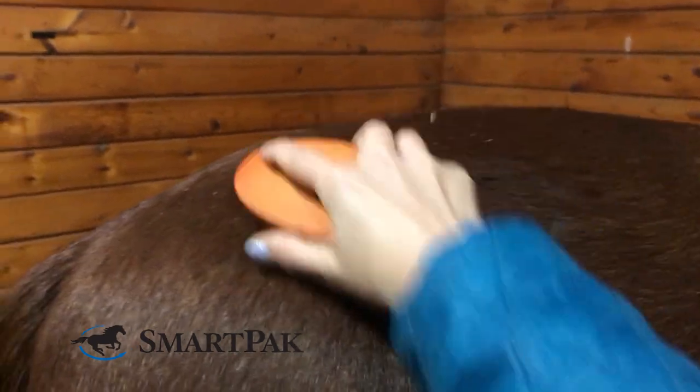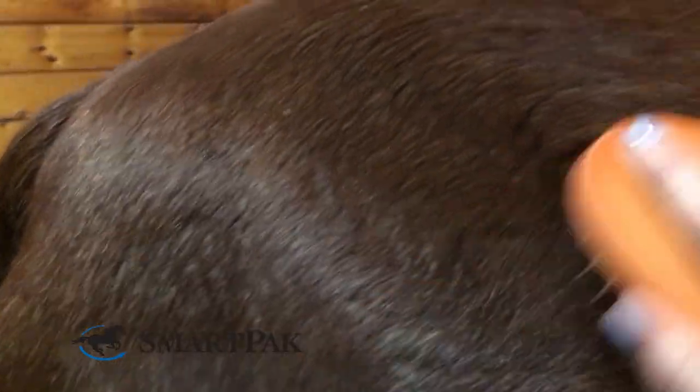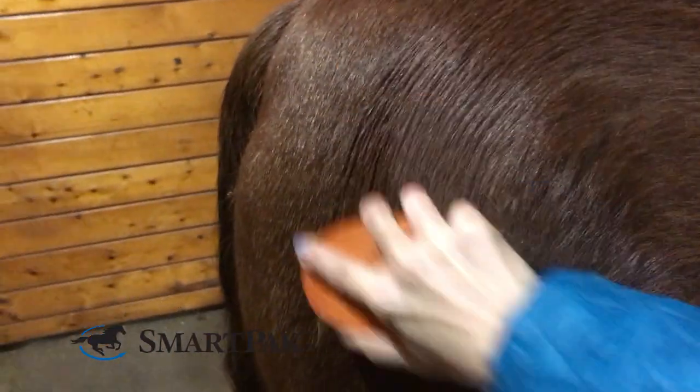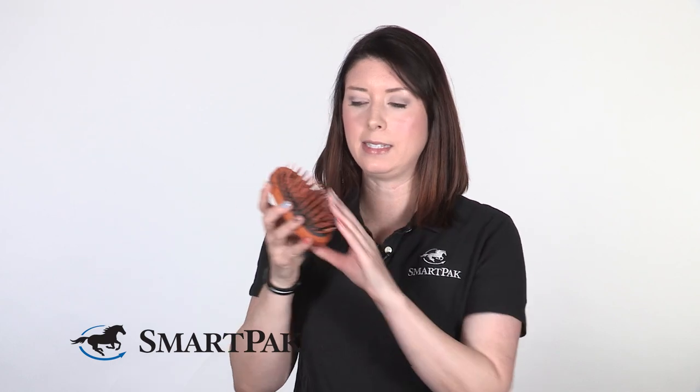In addition, this also works as a great curry comb. My horse really likes to be scratched, so he loves shedding blades and those grooming gloves. This one's okay for him because it's definitely a little bit of a softer curry comb.